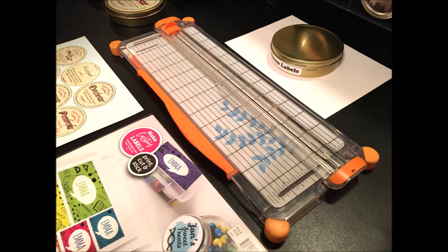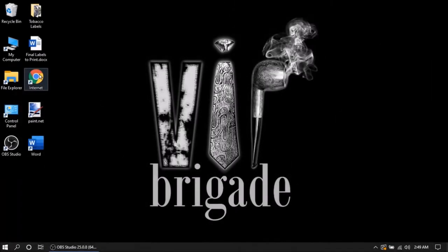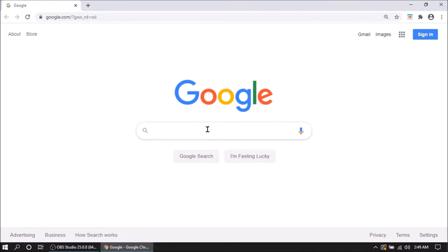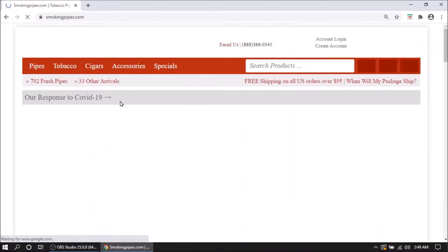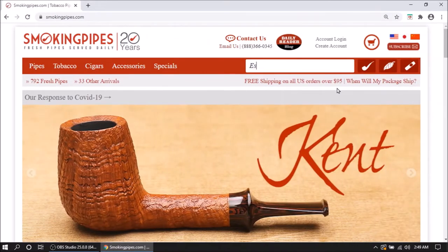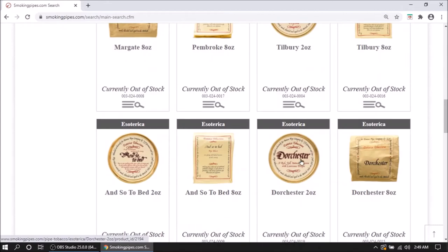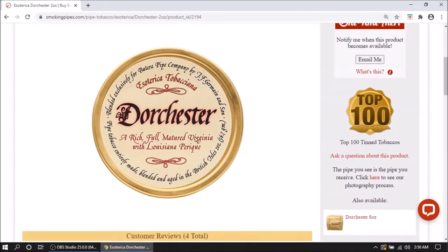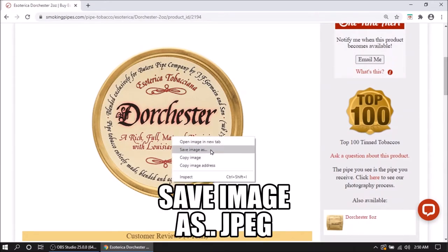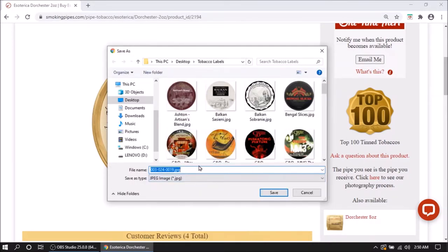At this point I'll take you over to the desktop to get started on designing and making these labels. Go to your internet browser of choice — I go to smokingpipes.com. They have a very good layout of lots of different blends and most of the time very good pictures. Here I'm looking up some Esoterica because I did score a few tins about a week or two ago. I'm doing Dorchester, one of the new ones that came in. Right-click the image and save it as a JPEG.